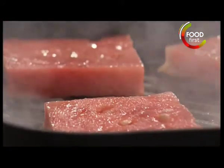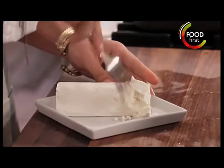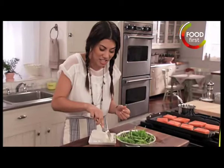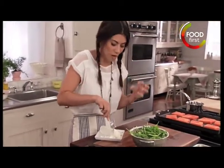So now we need our arugula and our goat cheese. Basically, all you want to do is kind of get in here and work the goat cheese. I'm just breaking it up into little pieces, making it much easier to eat.